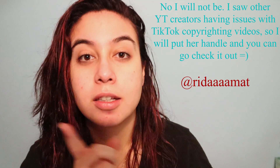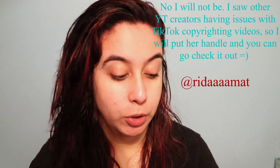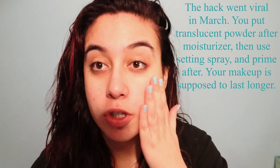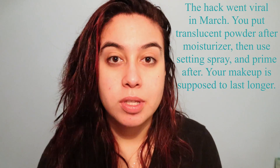In today's video I wanted to try out a TikTok hack for makeup that I saw. I'll put it hopefully on the screen right here so we can watch it. That is from a girl named Jay. We're gonna try that today. I just moisturized my face — it's still tacky.